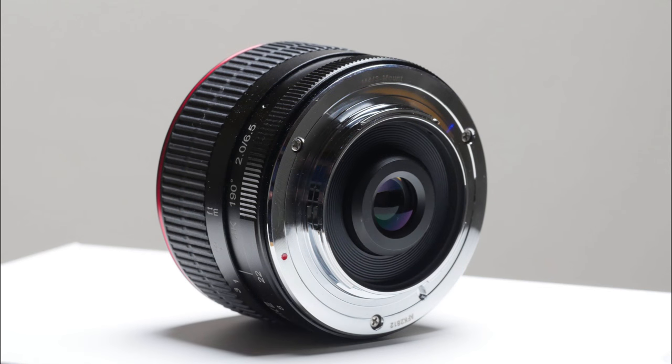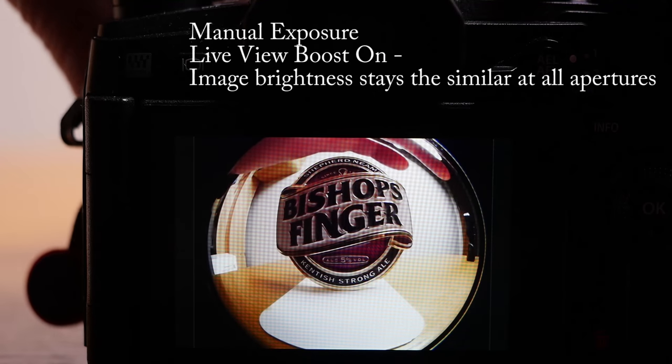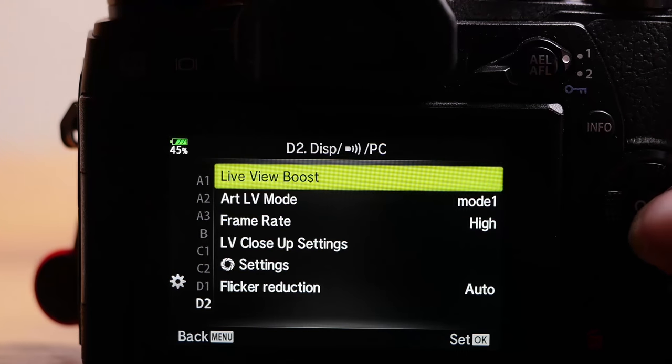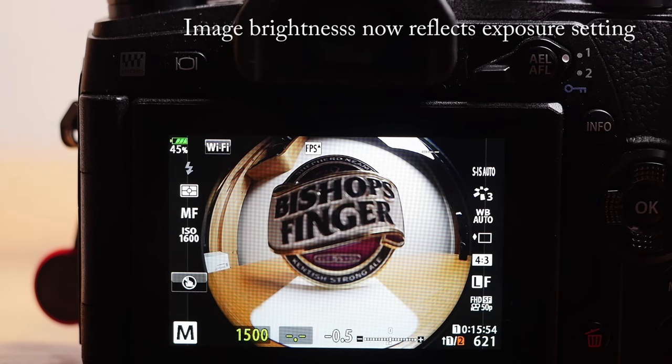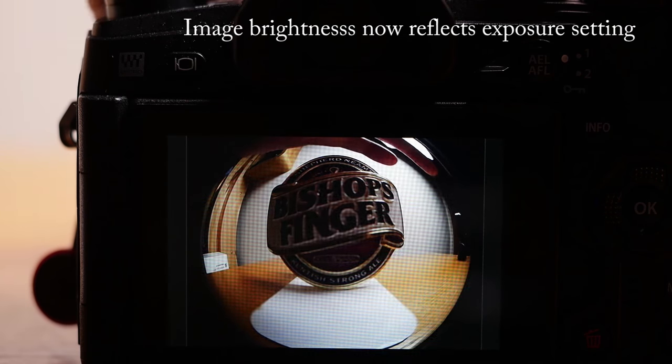There are no fancy contacts on the rear of course, so for auto exposure you need to use aperture priority. Or better still, since with such a wide field of view there is more of a best exposure than a correct one, use manual exposure so you can see what you are getting. To do that on Olympus, turn live view boost off, and on Panasonic turn constant preview on.